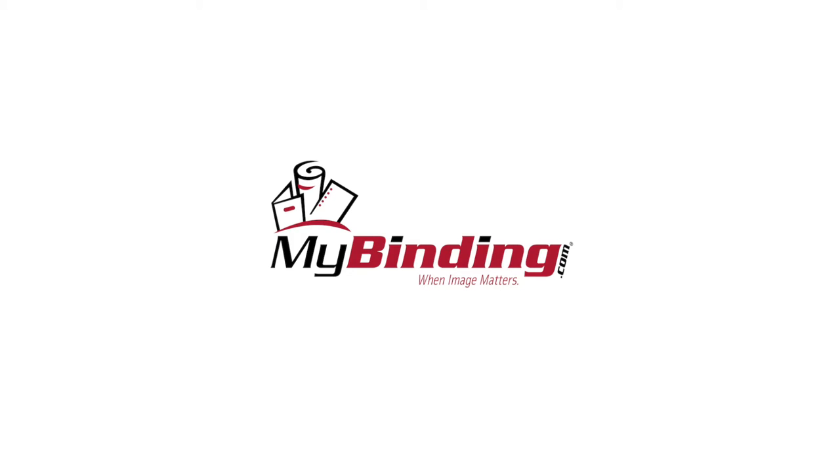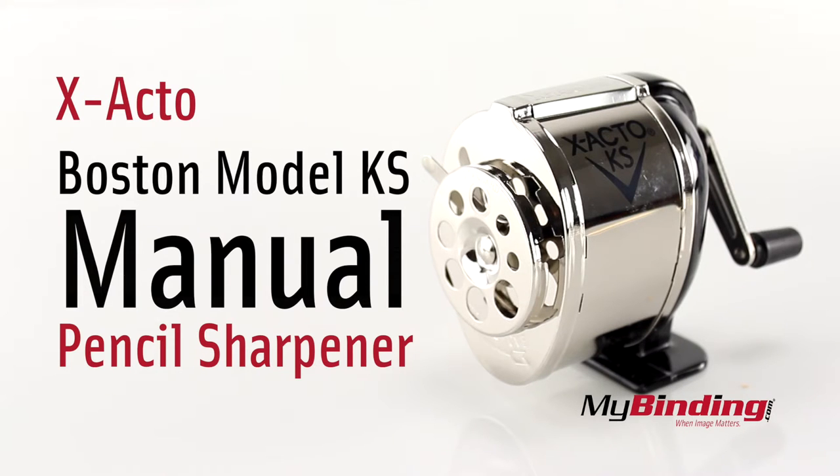Welcome to MyBinding.com. This is the X-Acto Boston Model KS Manual Pencil Sharpener.